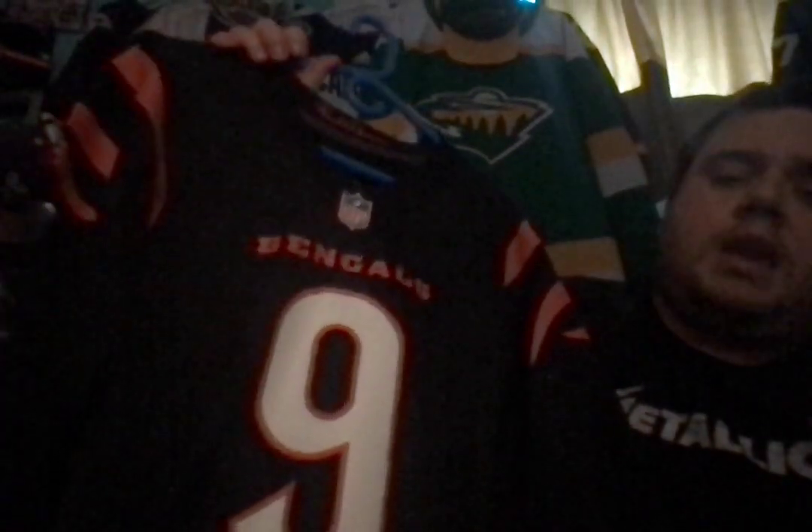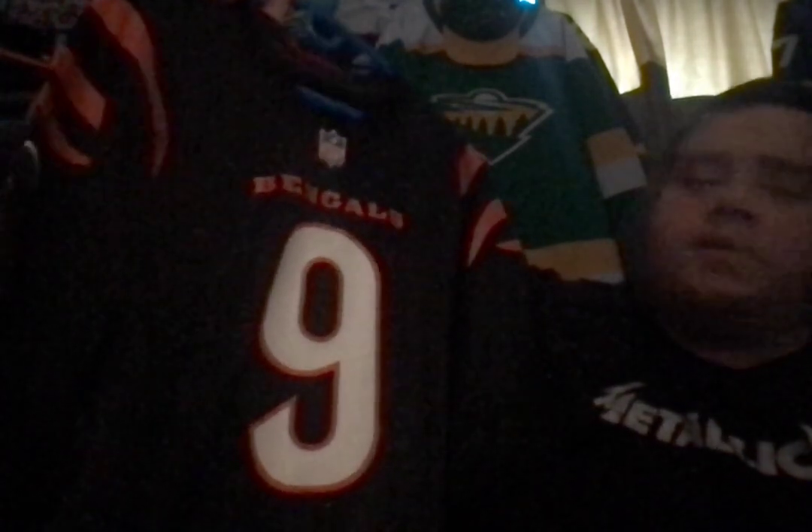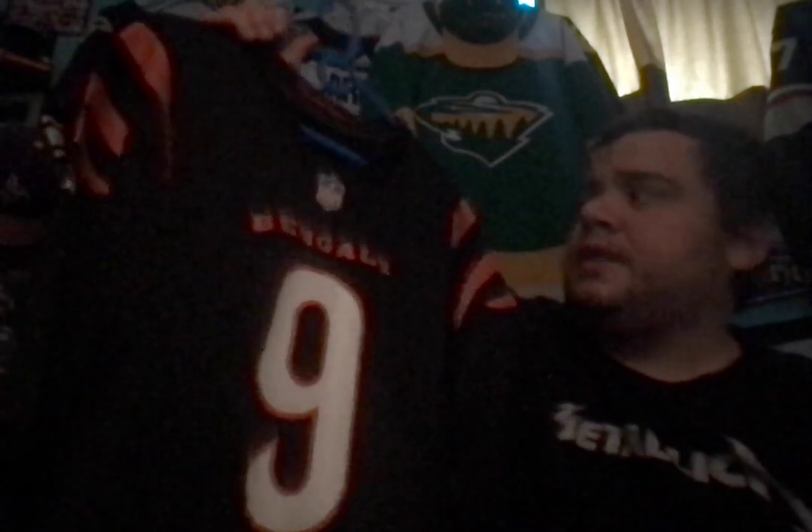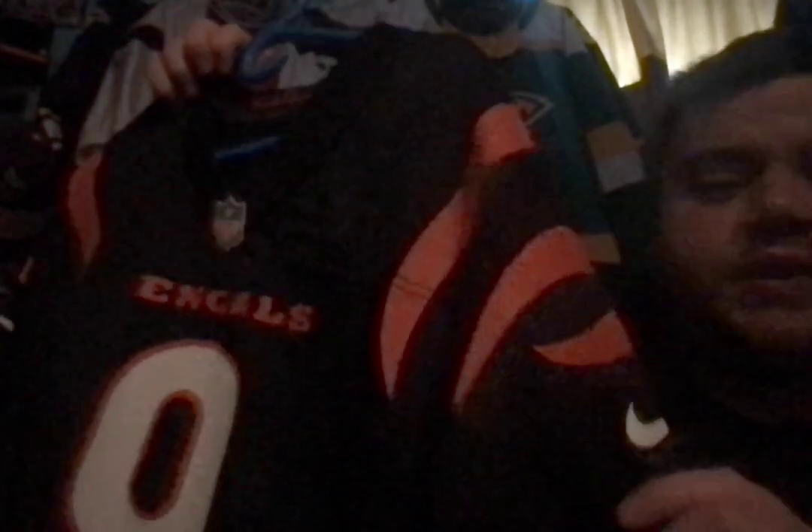As you can see here in the neckline, it has the Paul Brown signature. For those who may not know, Paul Brown basically founded and owned the Bengals in the early days and got them up and going — it's a very interesting read if you look it up. This particular bad boy is a size 2XL with the NFL shield, the Bengals logo, and the number 9, which is heat applied, just like most basic Nike game jerseys. It has the striping on the shoulder with the Nike swoosh.